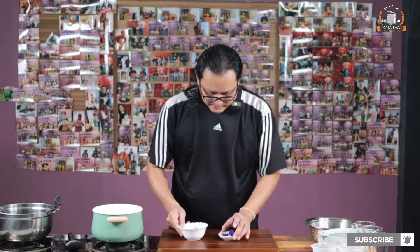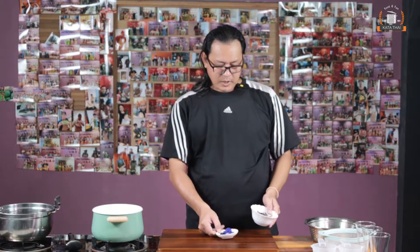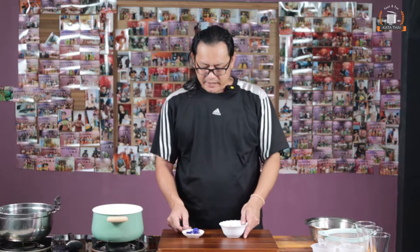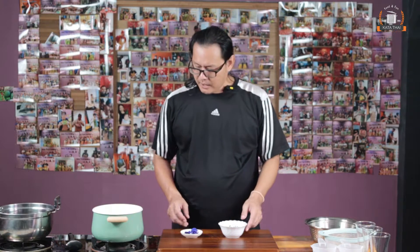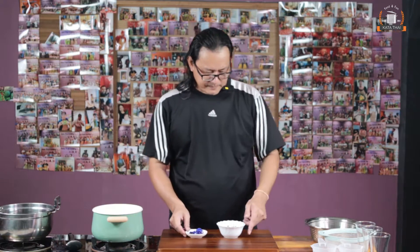Next one is the flower — blue or butterfly pea. We've got fresh and dry. Normally you get the dry one like this, but if you get a fresh one you can use it also. For two liters, I use around 10 grams of the dry ones. Let's boil it.